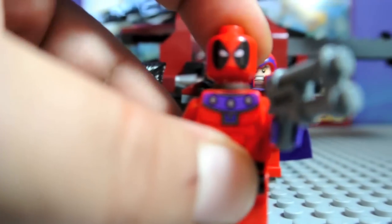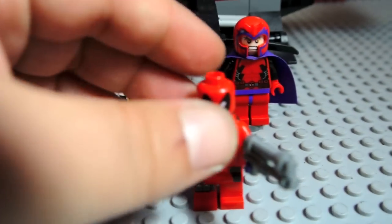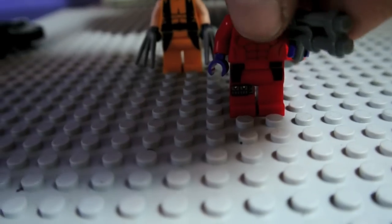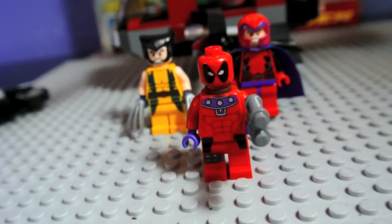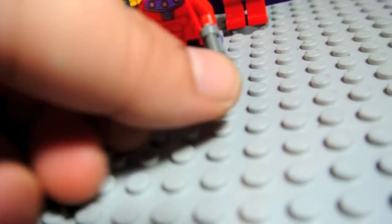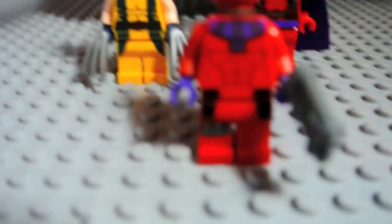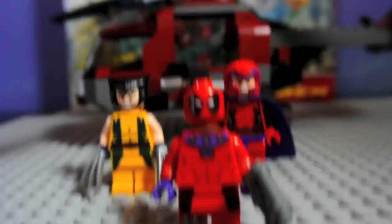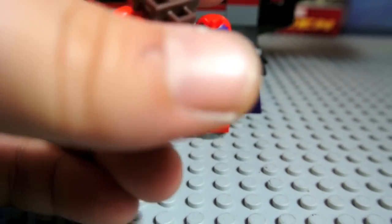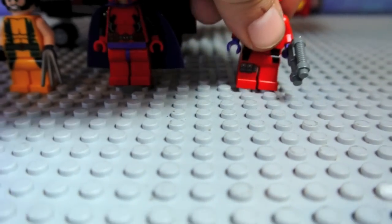And here is Deadpool. I like his eyes. His mask is really cool. His suit matches Magneto's — with the red and the purple. He's got a blaster. This is what his torso printing looks like — he looks kind of like an alien to me. And leg printing. And a sword holder that goes over his back. That is Deadpool.